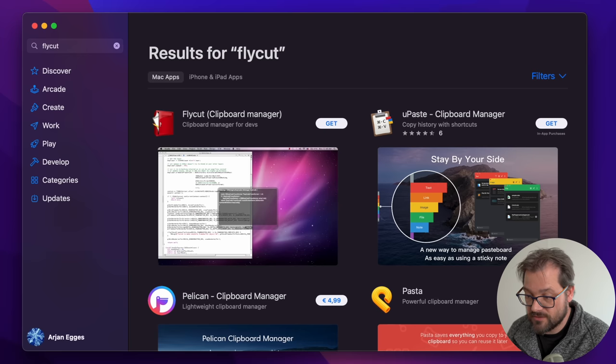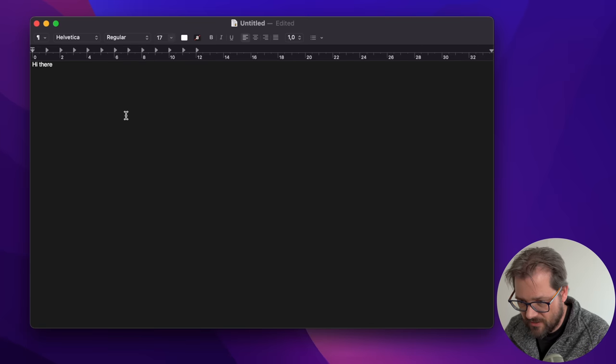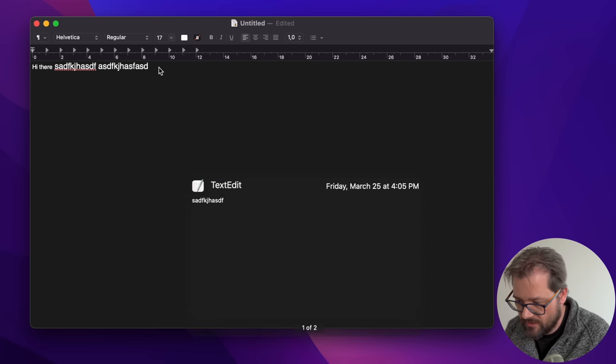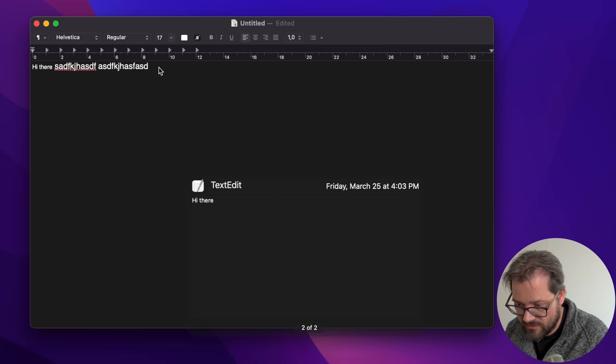One app I like to install is Flycut, which is a totally free clipboard manager. It helps you copy and paste multiple items. When you select a word and copy it, you can use Shift+Command+V to paste and select from whatever you've copied before. This allows you to keep track of previous things you've copied or pasted, which is really helpful. That's Flycut.